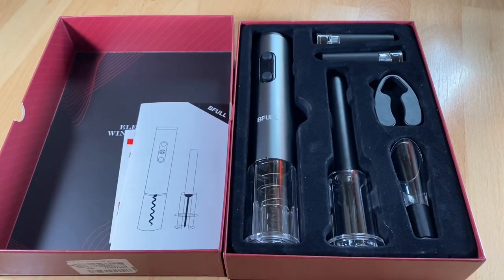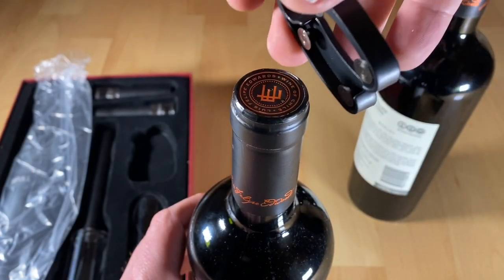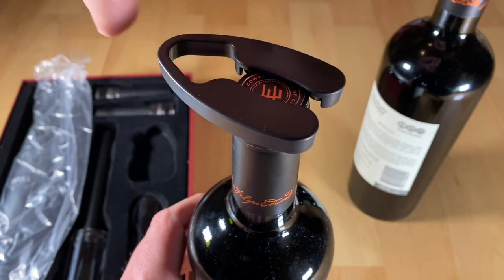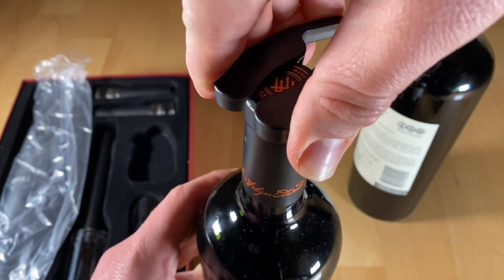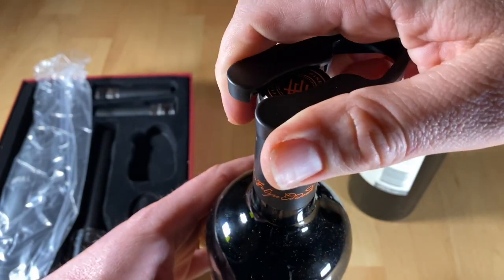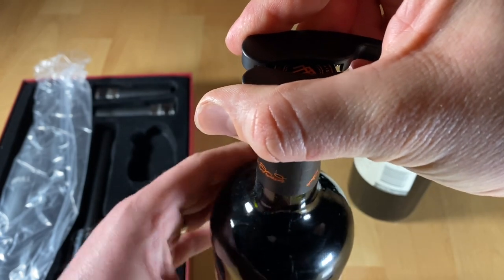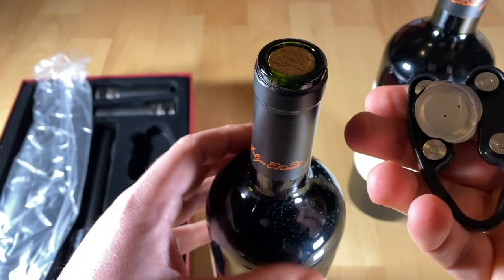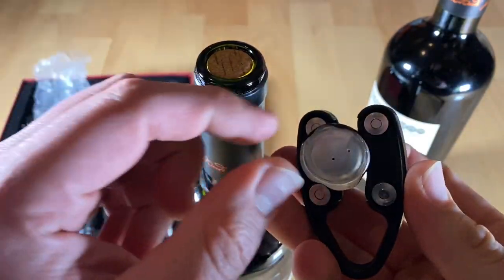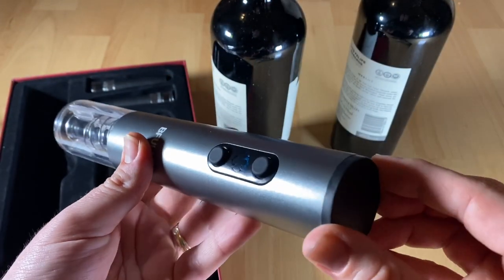Let's have a look at how it works. Let's start with the foil cutter. Place the foil cutter on top of the bottle, rotate the cutter, and remove the foil from the bottle. It's really easy as you can see — rotate and job's done! The foil is cut off.